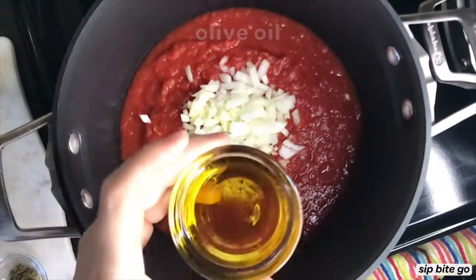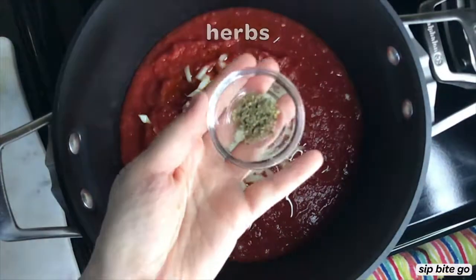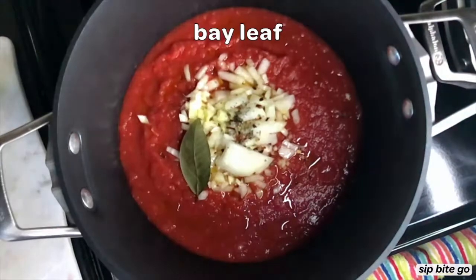I'm going to show you how to make it, starting with the fresh tomato sauce. What you do is you add some crushed tomatoes that you just buy in a can to a medium or large pot on the stove.